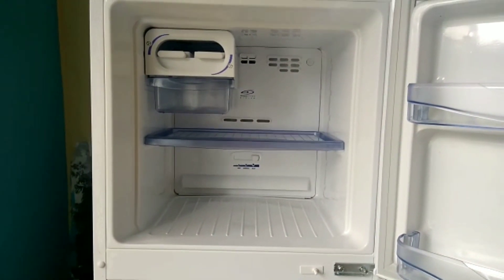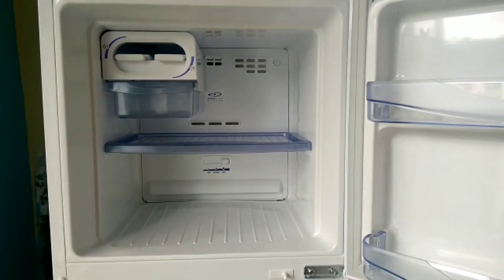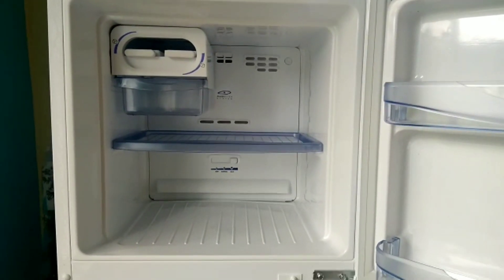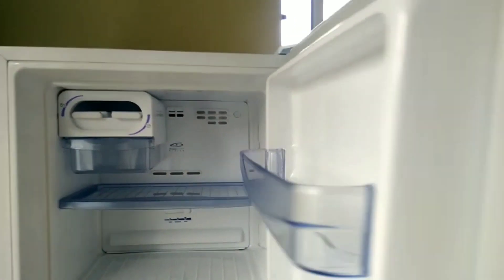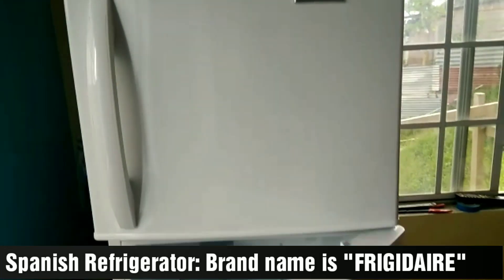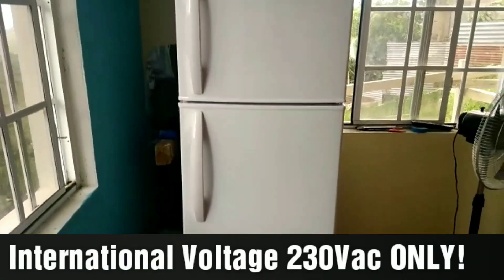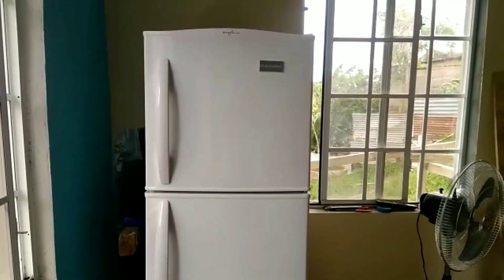This fridge is 240 volts — they made it for international countries. I'm going to close it now. Beautiful. Stay tuned for part two.